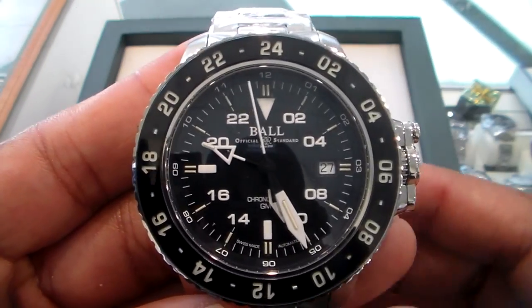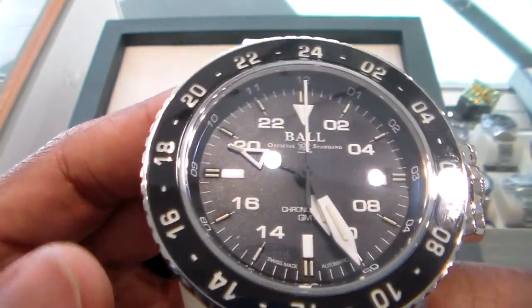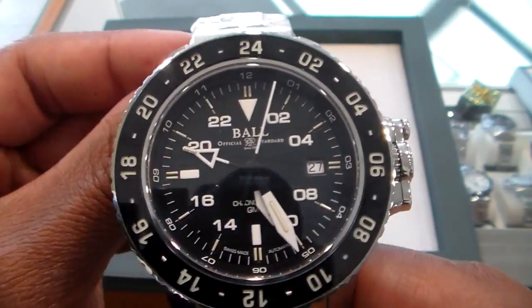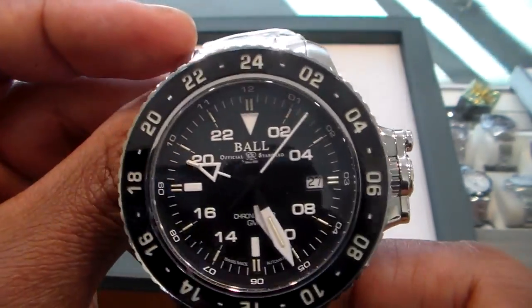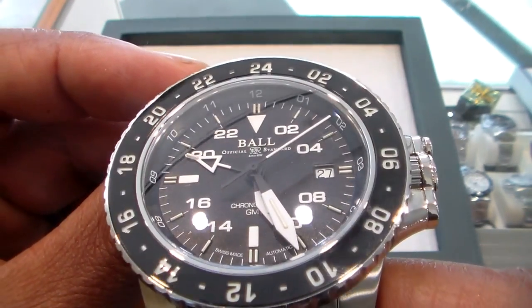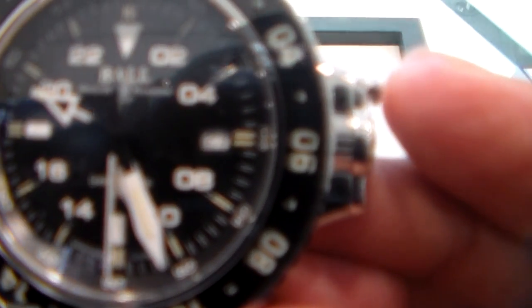Another feature you will always have in this Hydrocarbon line is the flip lock crown protector. It goes back to the DNA of all Hydrocarbons and you can only find it in the Hydrocarbon line. I'll show you how that works.